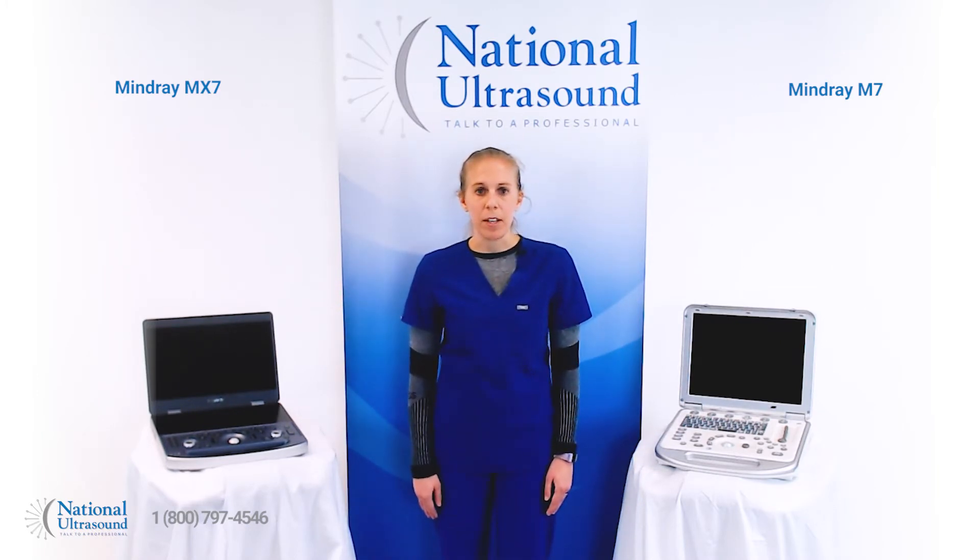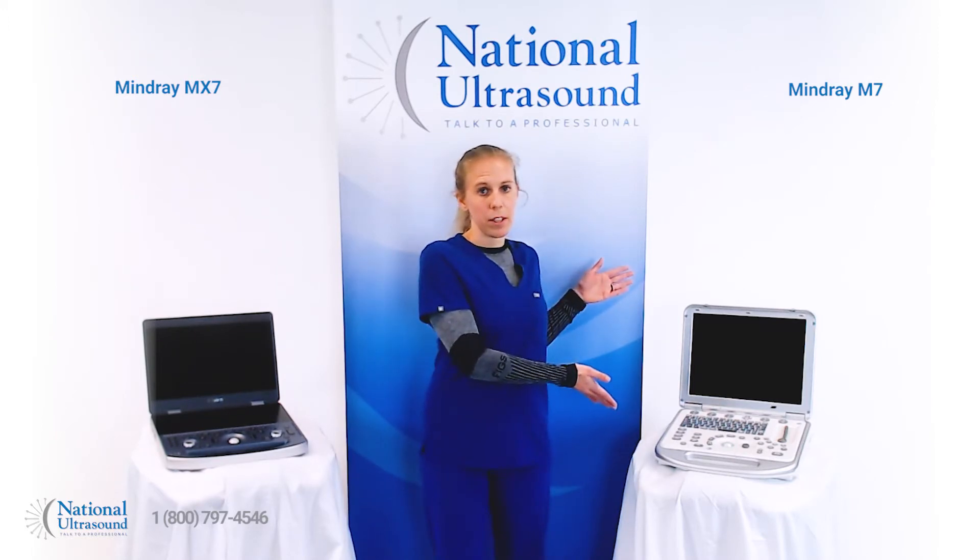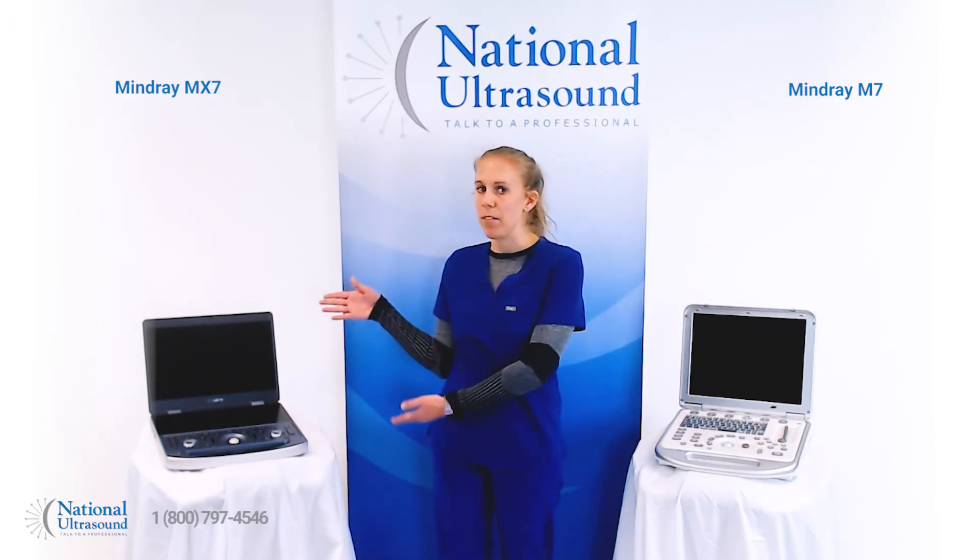The MindRay MX7 is a new upgraded model of the MindRay M7. We wanted to highlight the key differences between the original MindRay M7 and the new MindRay MX7 models.